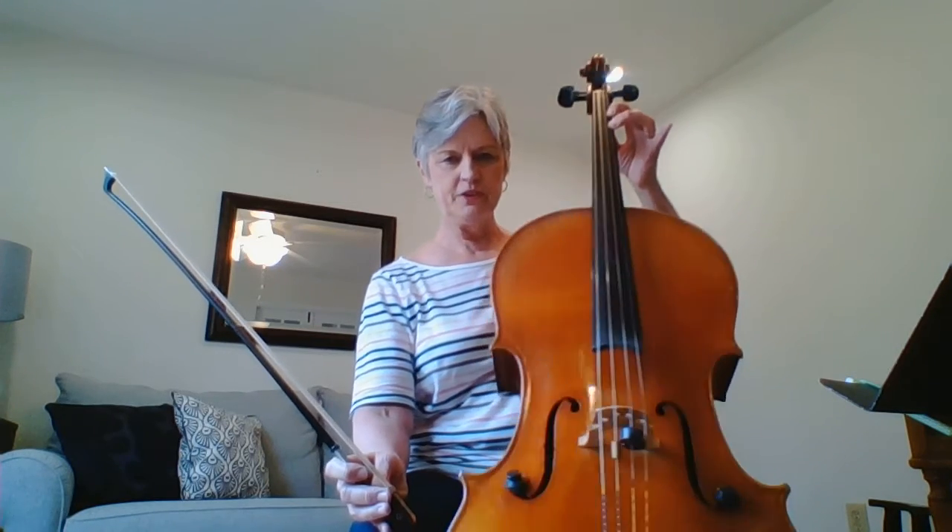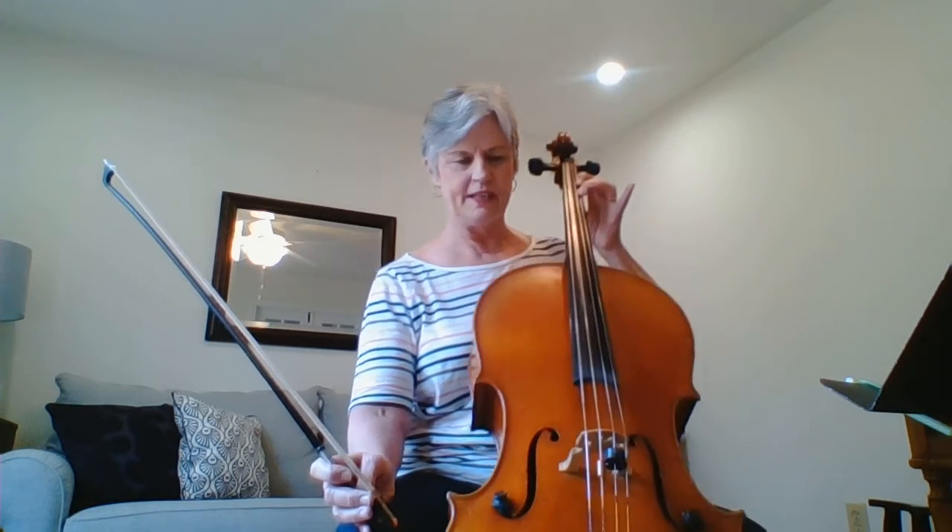See how I've got two fingers on the A string? Not three fingers — two fingers. C natural.